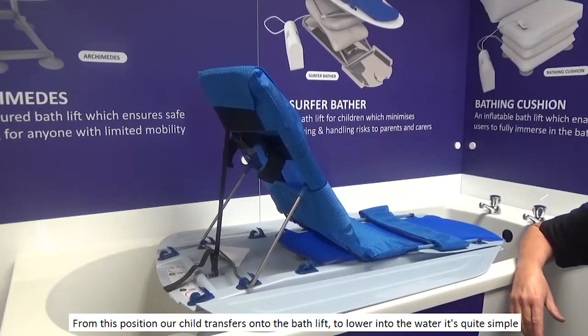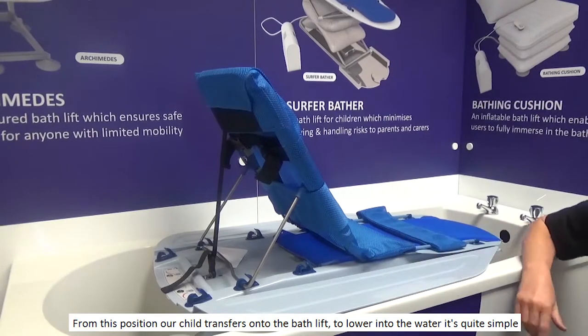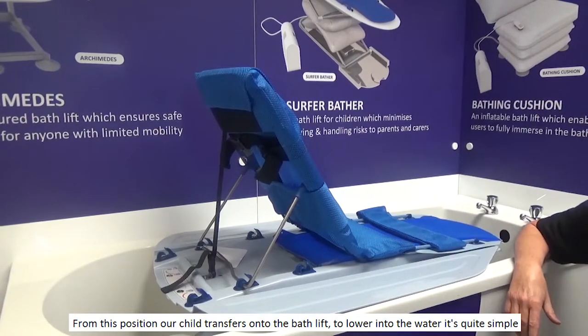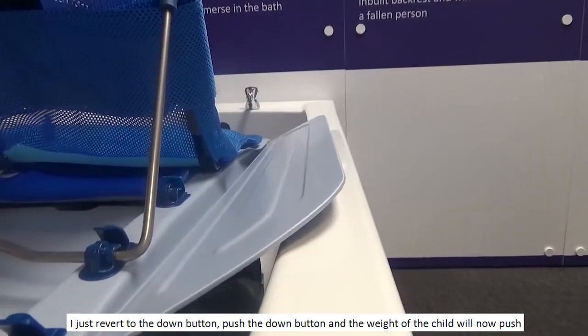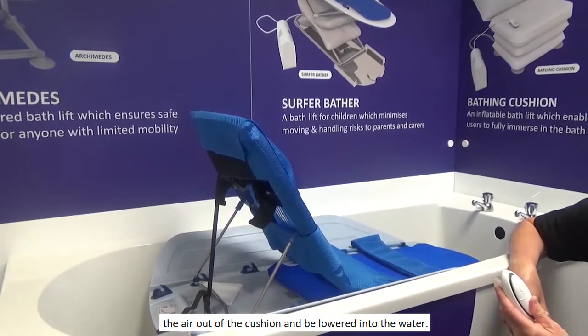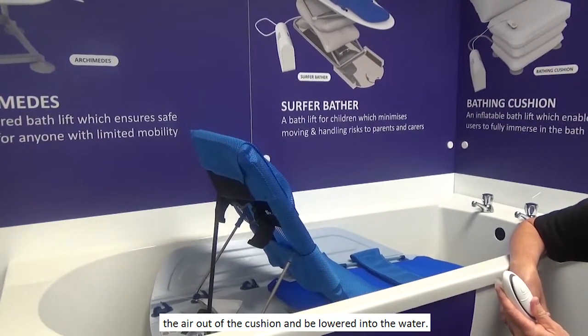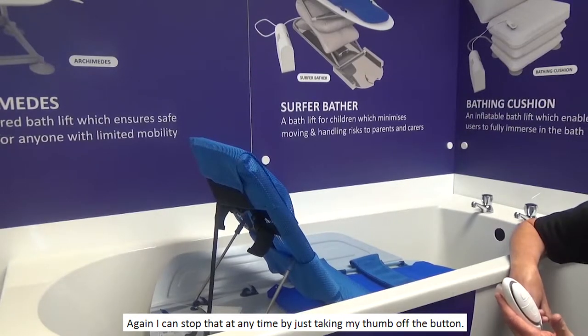From this position, the child transfers onto the bath lift. To lower into the water is quite simple — just revert to the down button, push the down button, and the weight of the child will push the air out of the cushion and we lower it into the water. I can stop that at any time by just taking my thumb off the button.